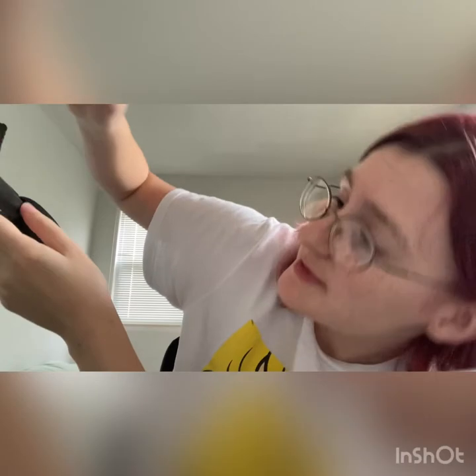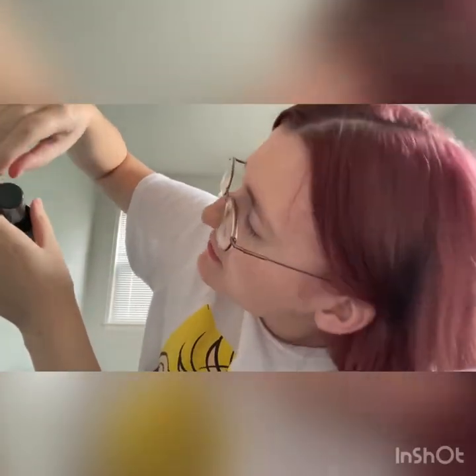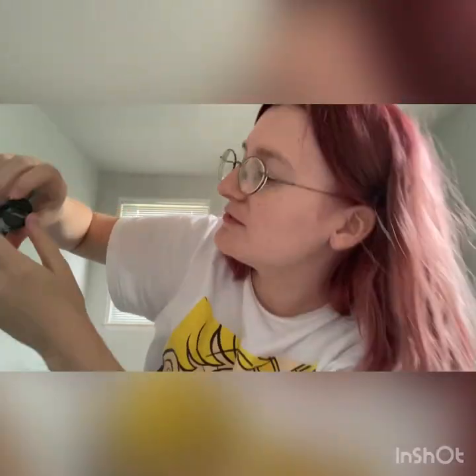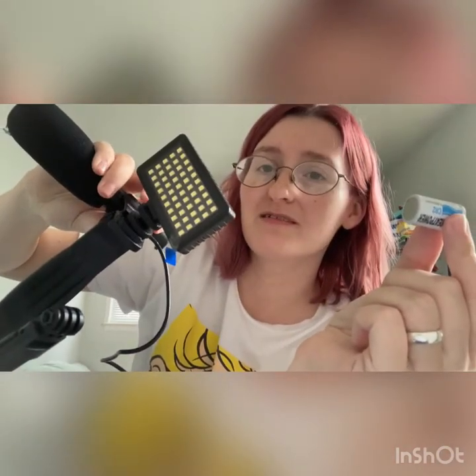I've already put this together a few times, but you need to know: this is a battery — I'm pretty sure it's not rechargeable. The LED light comes with a cord to charge it, but it just didn't, so I'm assuming it's not rechargeable. Just stick that in there, fit this on, and push it in.